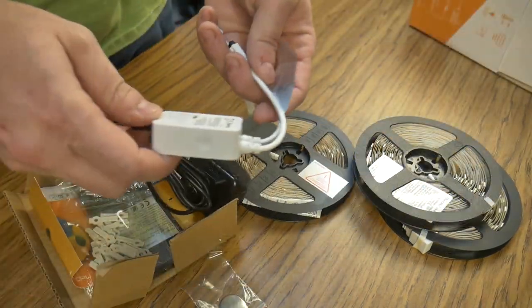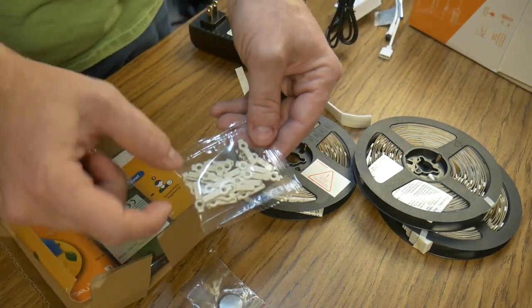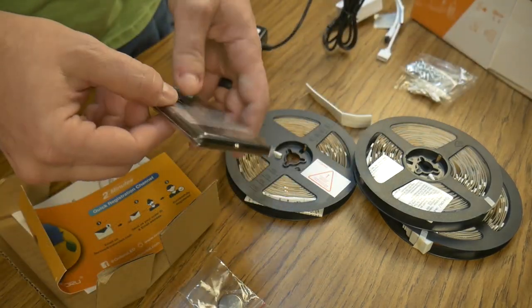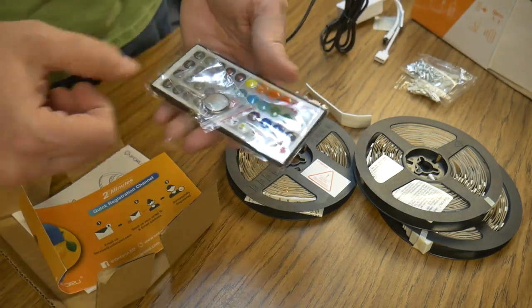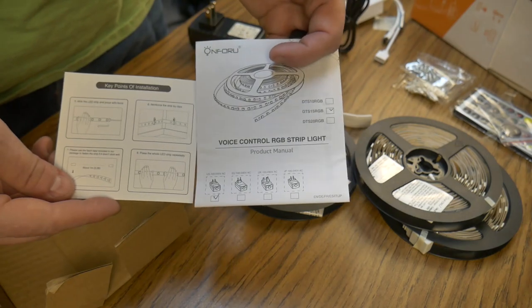Also included in the package was the receiver module, AC adapter, some mounting solutions, the remote with an extra battery, and some paperwork including a quick start guide and a proper manual.